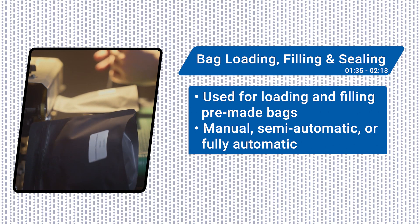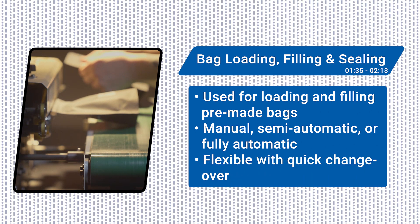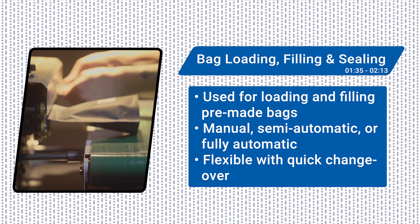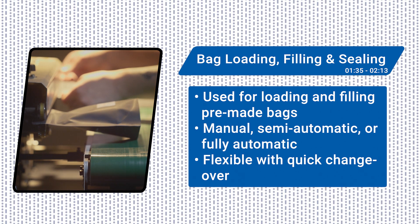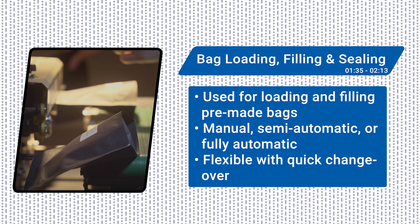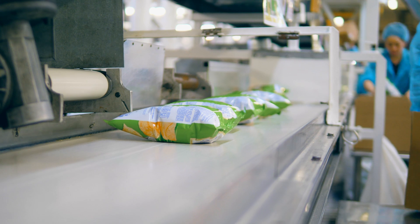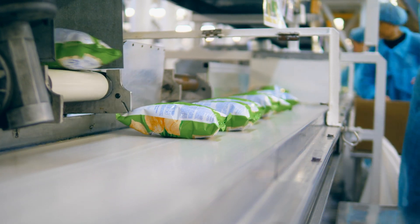One advantage of this type of equipment is its flexibility. For example, CPGs might use the same machine to run several different types of plastic pouches or even paper formats, with quick changeovers between the different runs. These bag loaders, fillers, and sealers are also an option when doing shorter runs, or when high production speed is not the main consideration.